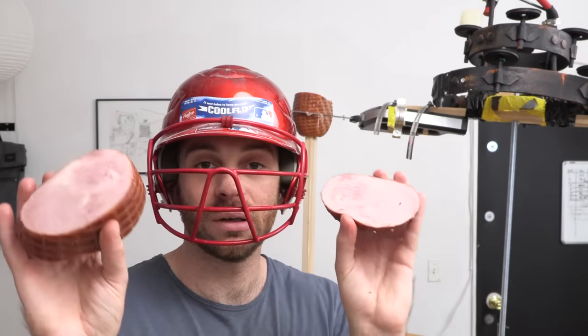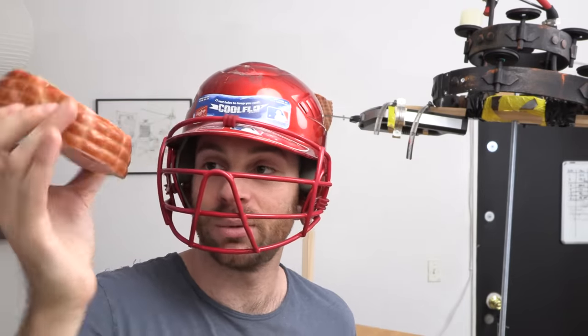It worked. Kind of. And look at the size of these slices — they're enormous. Not really what you want to be serving your guests. So I think we need another approach.